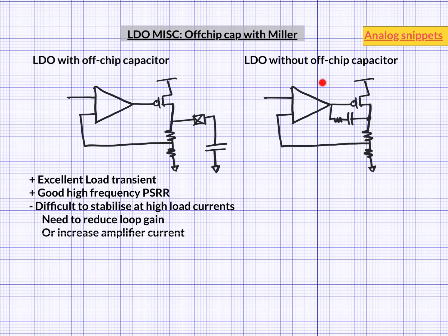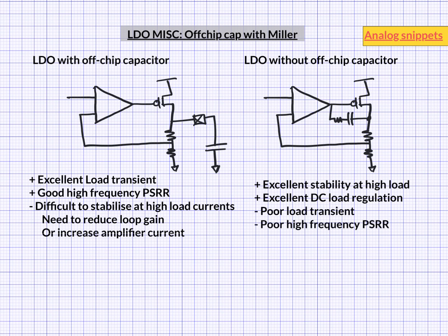On the other hand, Miller compensated LDOs have excellent stability at higher load currents, and stability is maintained while maintaining high loop gain, meaning excellent overall load regulation. But at the same time they suffer from poor transient and poor high frequency PSRR. So this begs the question: can we somehow combine the best of both worlds? And the answer surprisingly is yes we can. So let's consider such a chimera.